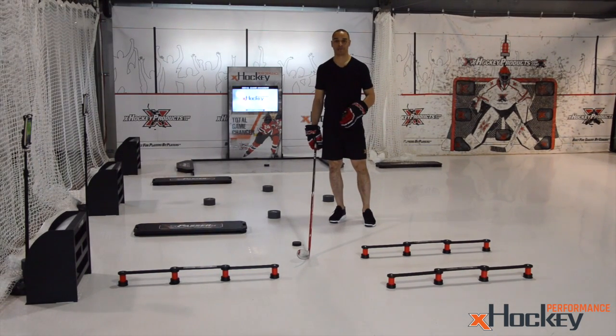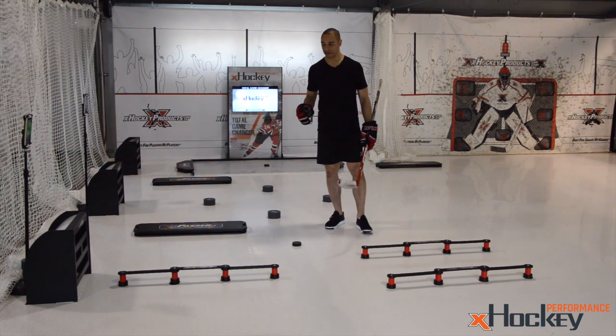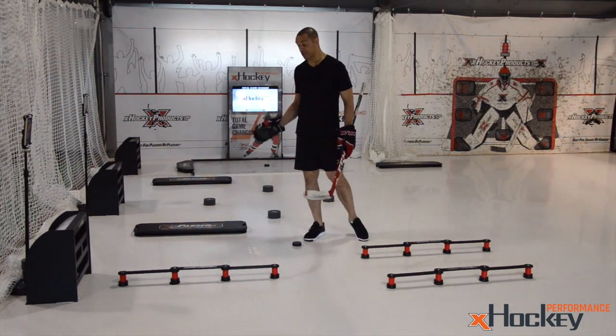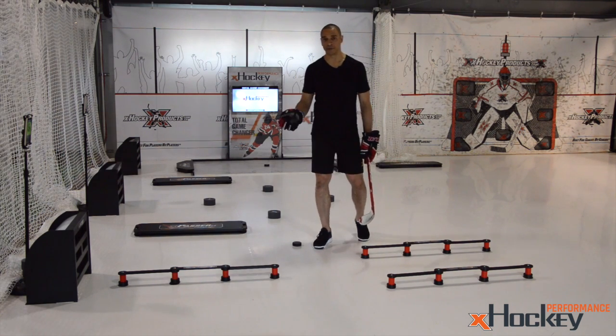Bryce here at the X-Hockey Performance Facility in Scotch Plains, New Jersey. This is our little micro lab area, where we're working with individual players and small groups on their skill set of stick handling, saucer passes, multitasking, decision making, and just really challenging them to go outside of their element.